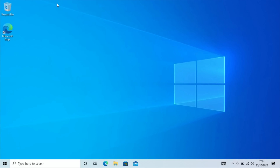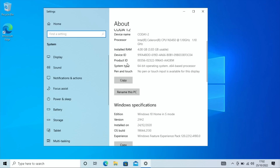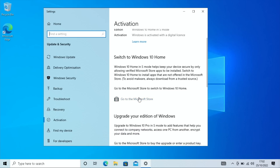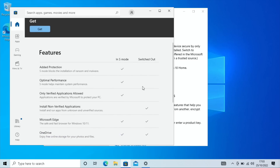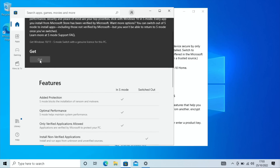I'm not saying you have to do this, but if you want to install something that won't work because of S mode, you need to take it out. Type 'about' again, scroll down, and click 'Change product key or switch to Windows 10 Pro.' It'll direct you to the Microsoft Store to switch to Windows 10 Home. The reasons to stay in S mode include added protection against ransomware and malware, optimal performance, and only verified applications. You still get Edge as the browser, but if you want Google Chrome you need to switch out.